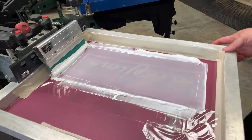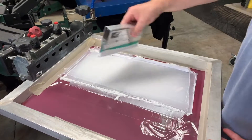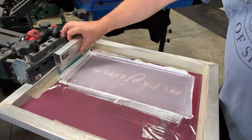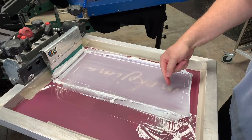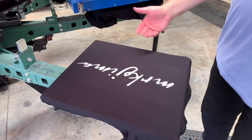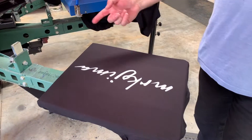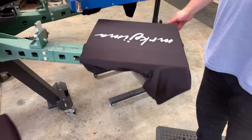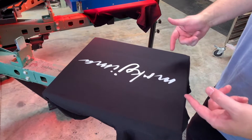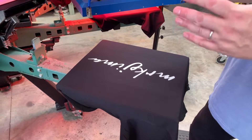Let's get this show on the road. Do the normal back flood, nice print, then hit it again to make sure you've completely cleared the mesh with no ink left in it. There's our underbase gone down — obviously it's a black garment and we're using Wilflex ink, which is a nice opaque white. Under the flash it goes around and flashes.